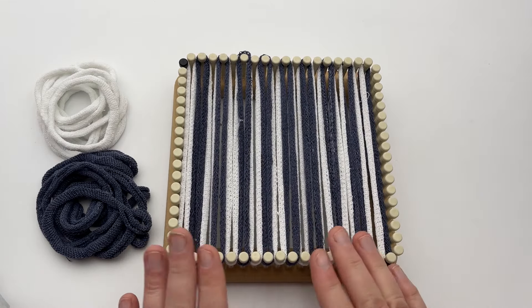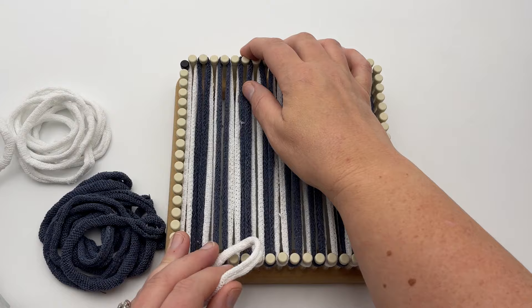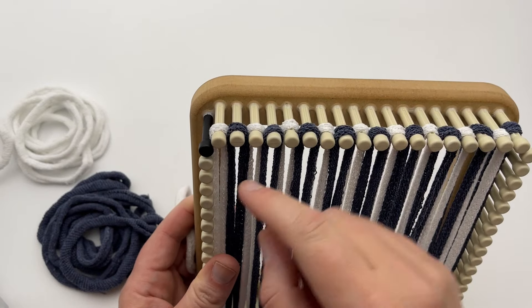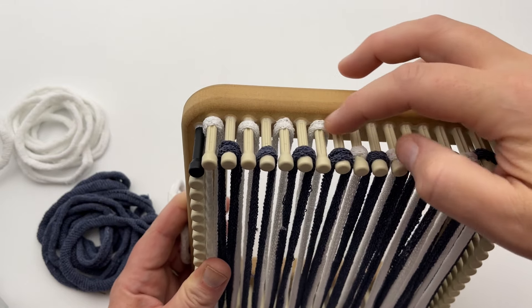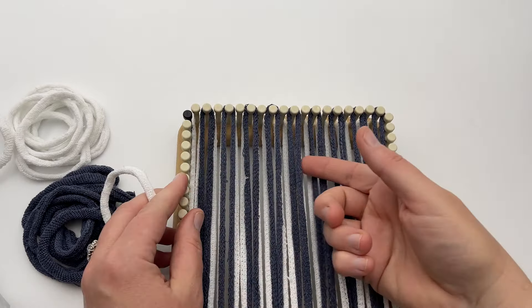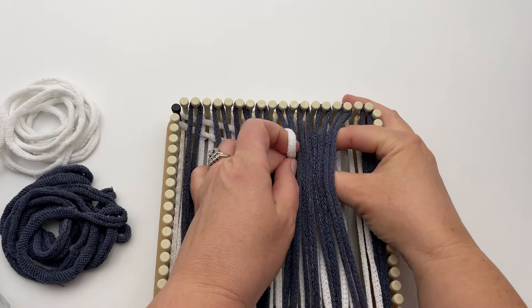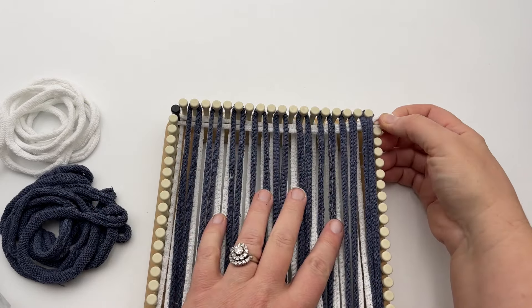On row one with color A, we're going to weave over one, under one, nine times — so over one and under one the whole way across. Here's a fun way to do this: tilt the loom and push down all the ones you go over. In this case, I'm pushing down all of my color A, the white ones. So just go through three or four, pull through my loop and place it, pull through some more, and that very last one. So it's over under the whole way.